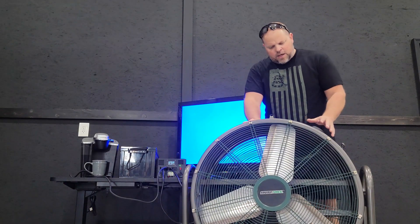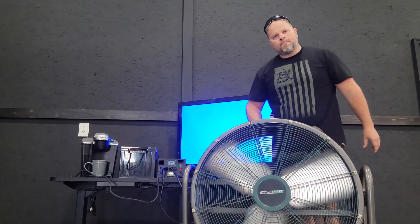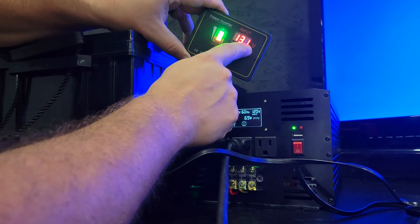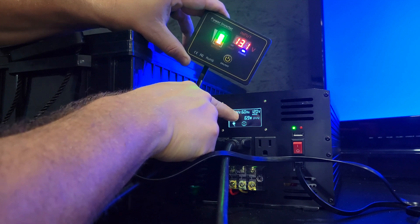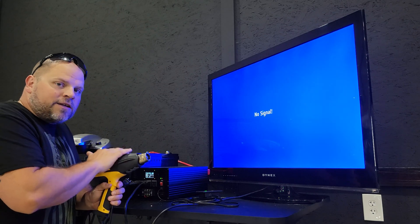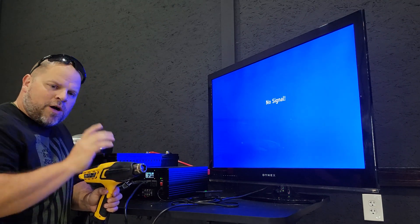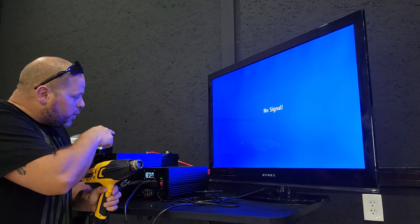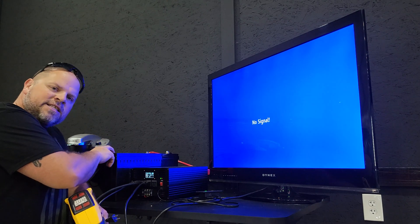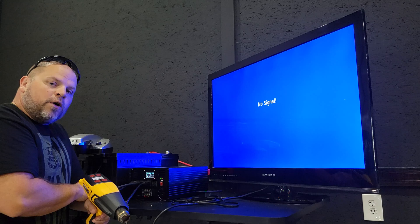I also noticed the remote display shows 13.1 volts input while the display on the unit itself is showing 13.4 volts. For the final test, I'm hooking up a heat gun on its highest setting, running around 1,600 watts. If the coffee maker's burner kicks back on, we'll be adding another 1,600 watts, putting us around 3,200 watts plus the fan at 350–400 watts and the TV at 65 watts — going over the 3,500 watt continuous rating. The concern is the battery's built-in BMS, which will automatically kick off if too much power is drawn. Let's see if we can push it over 3,500 watts.